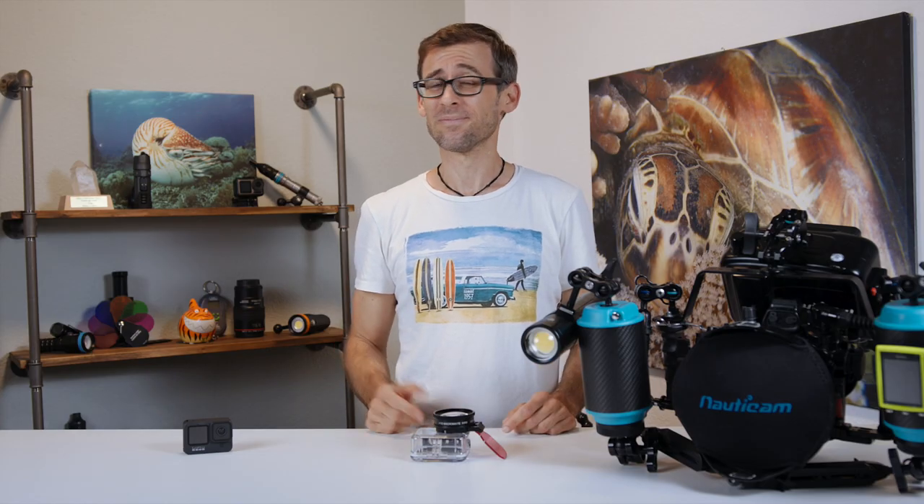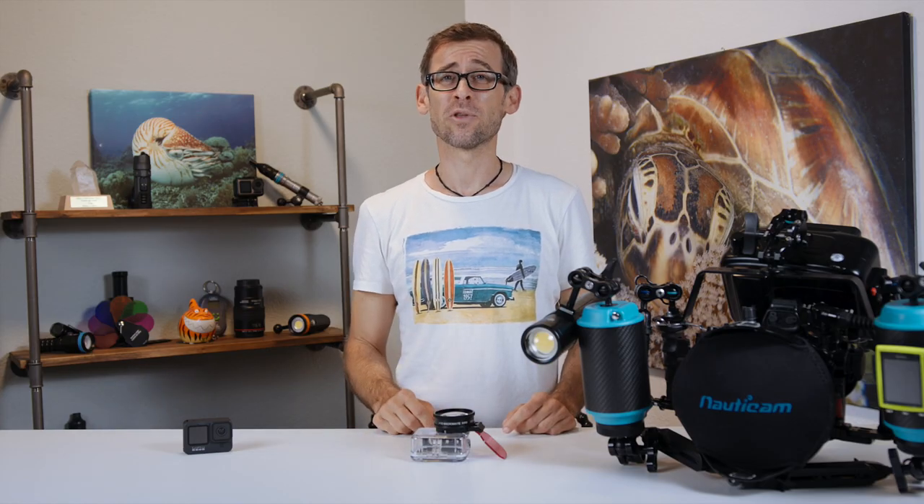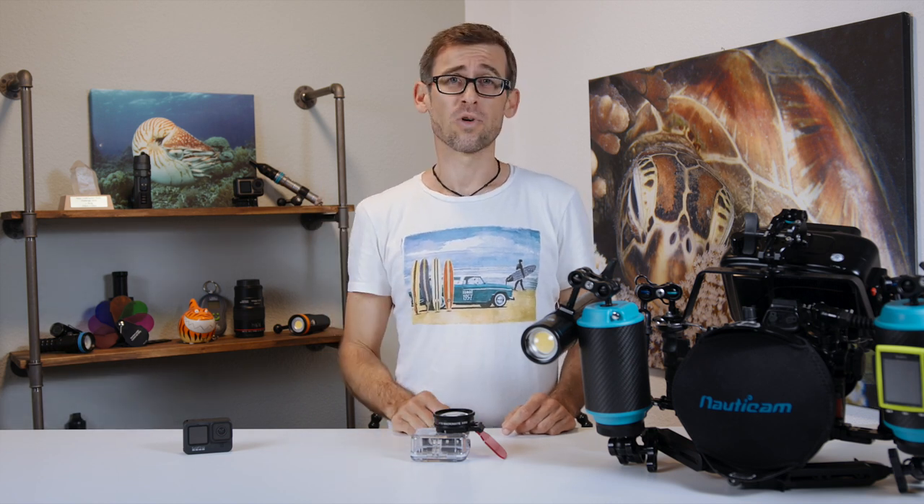Not too bad, right? Well, I never thought I was going to be able to record such macro footage using just my GoPro underwater.